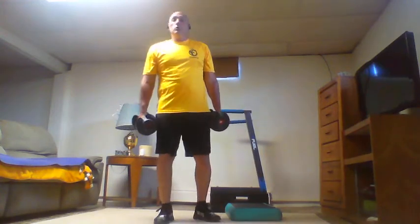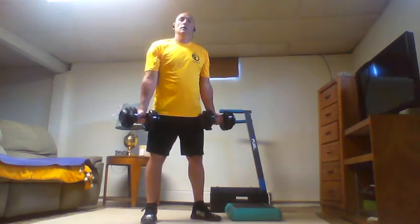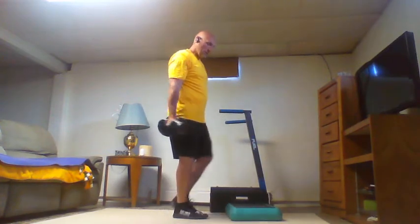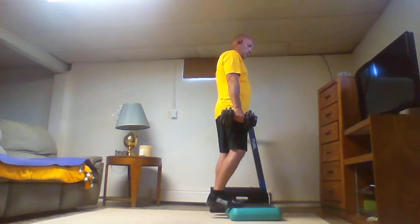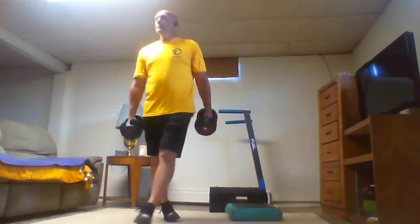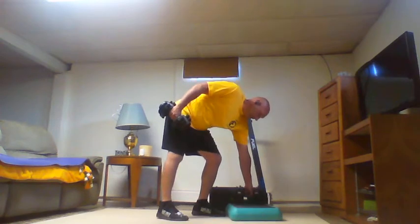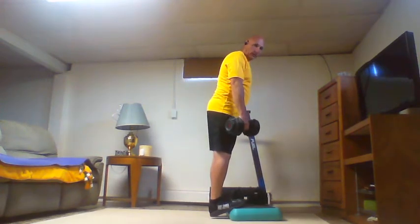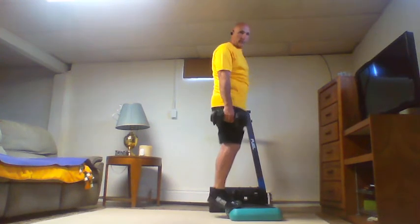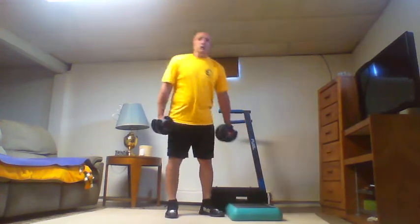Two curls each arm, two calf raises — arms tight to the body, not flinging around. If you need to set one dumbbell down to hold on to the step, do so — that way you can get a little deeper. If you don't hold on, your feet start to slide off the step.